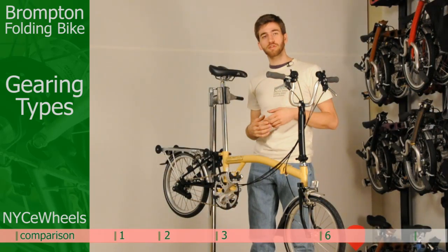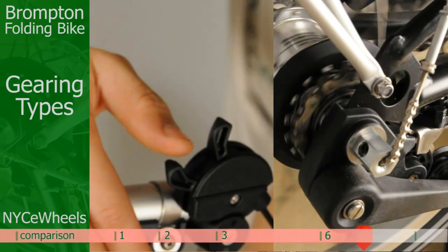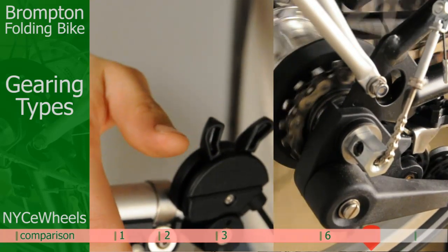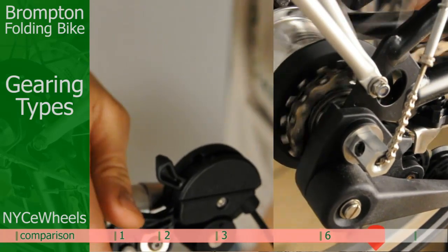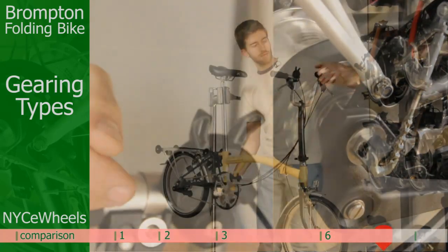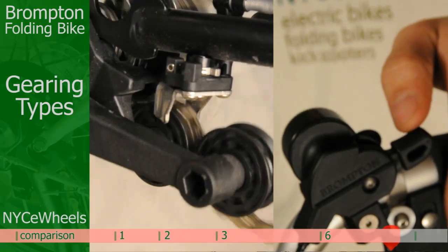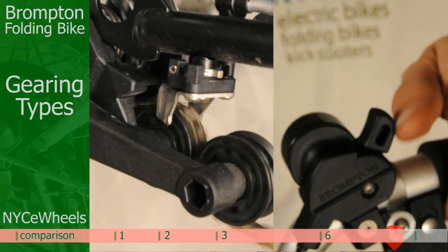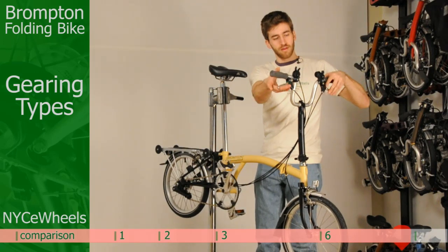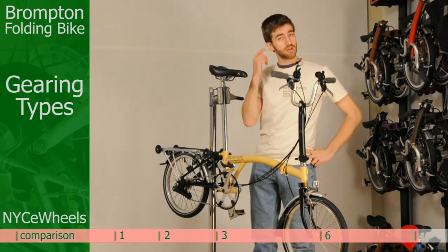Now let's go in closer and show you exactly how that works. I'll shift first to our lowest gear, and then you can see that chain moving in and out of the internal hub — that's your three speed shifter. And then the two speed derailleur: you can see the little winged shifter there moving the chain back and forth, and the chain tensioner moving. The six speed is great for hillier areas, longer distance riding, and it gives you a lot more options for gearing.